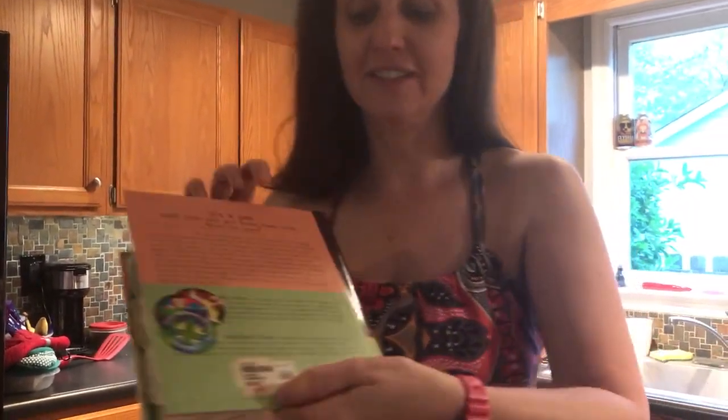It only cost $3.99. I got it on the clearance shelf back in like 2000, and it was a really good find because they have a lot of good recipes in this book and it's quick stuff. So I'm making Speedy Tortellini.